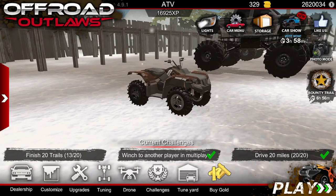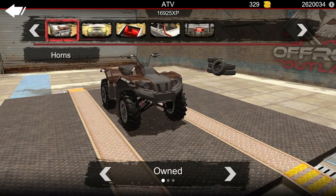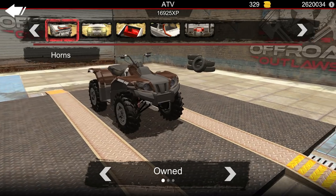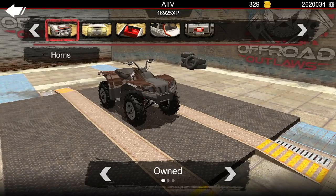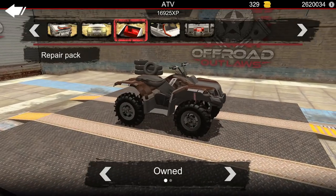What we need to do is go ahead and go into Customize. Let's go to Body. One thing I do want to add while we're in here — just because when we go out on these trails we may need to repair our vehicle — that's going to be the repair pack, of course. We are going to add that.